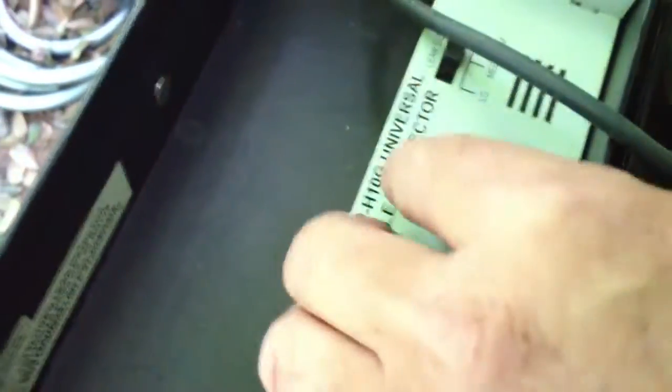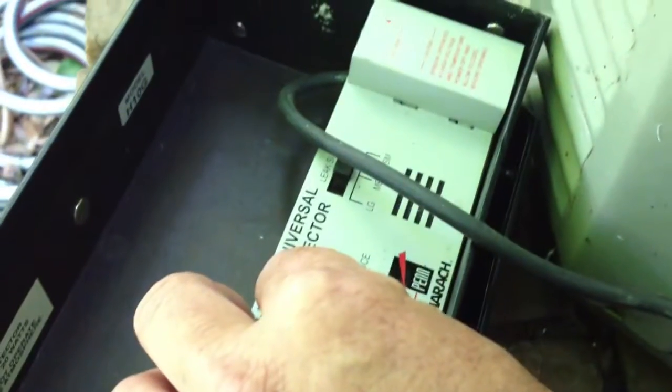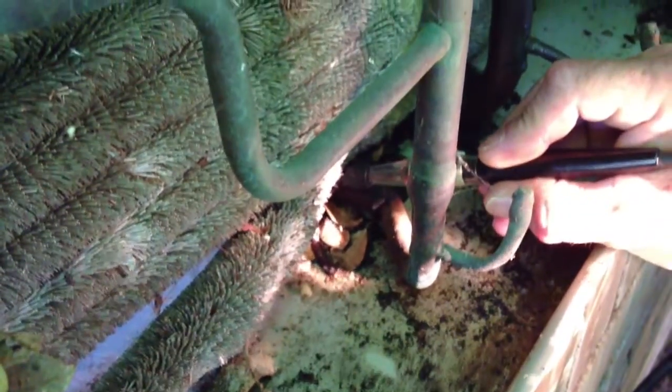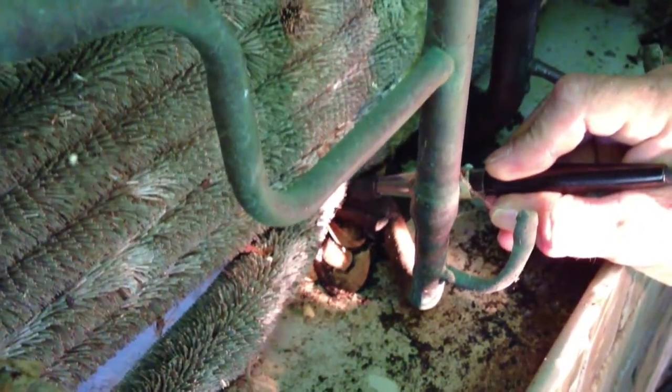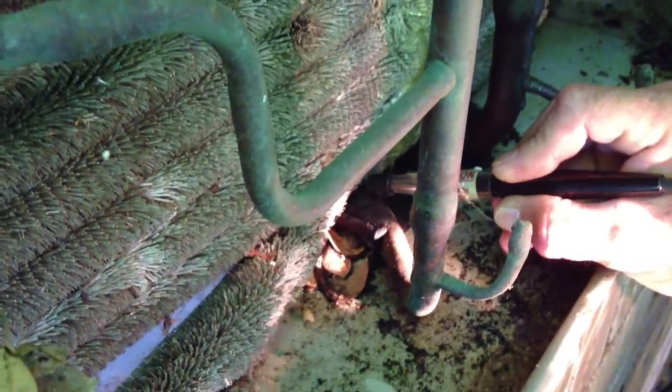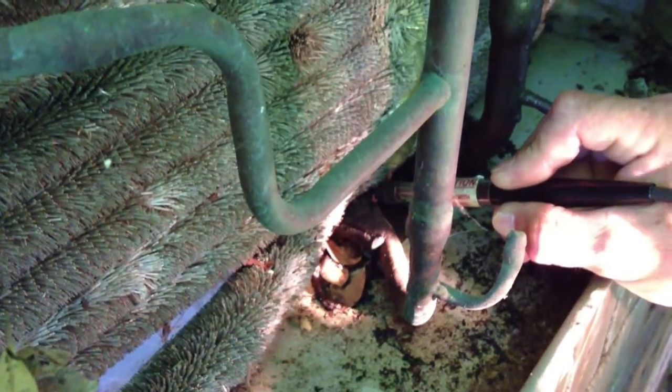Alright, so I've turned it down pretty far — take a shot of where the dial is. See where the dial is? I've got it turned halfway up. Let me turn it down just a little more. Now we're gonna go back. I've got it turned a little too low, so let me turn it back up a little.